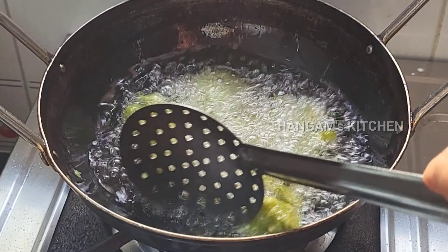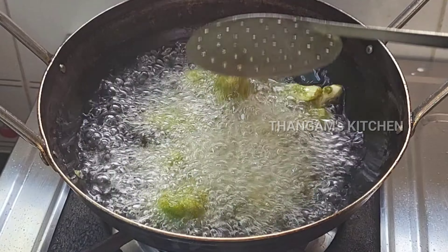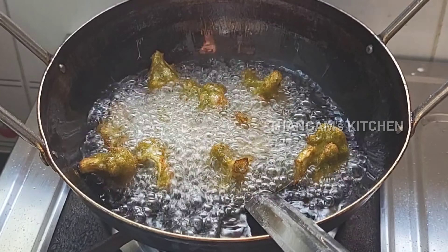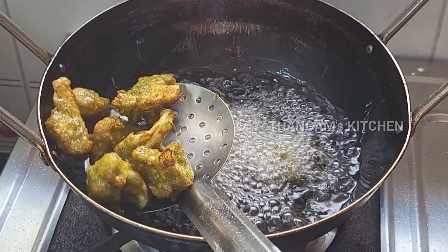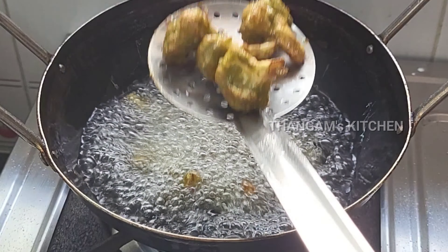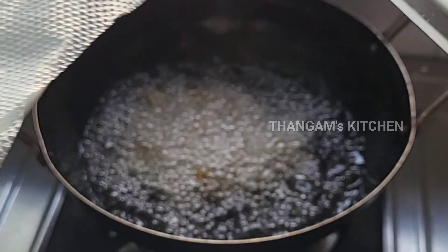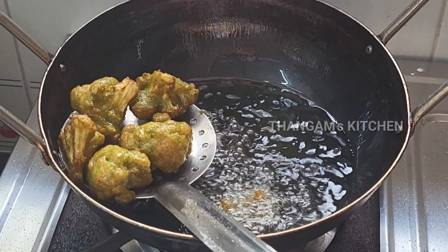I'm going to put it in the bag and then put it in the pan.